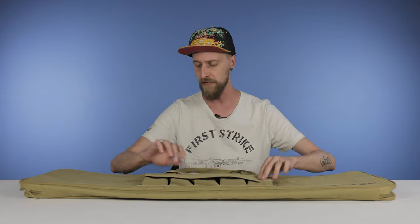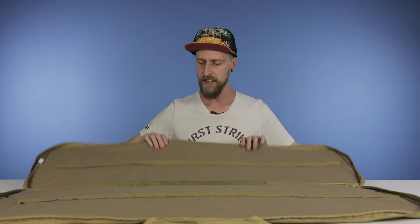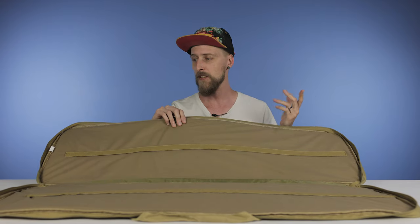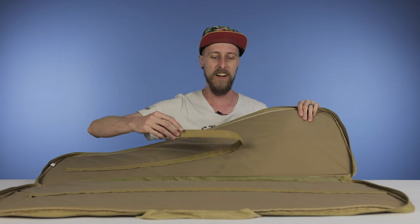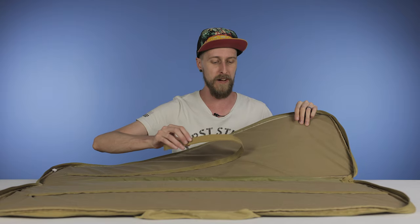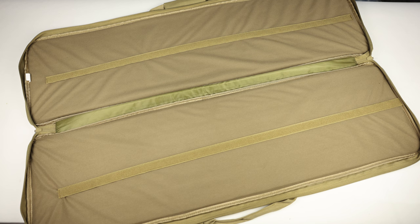As for the interior of the actual bag, it is padded and lined in a nice soft material, so that's going to protect your marker and make sure nothing gets scratched. It also has two Velcro strips inside. These strips are removable, and what you would do is put your marker in there and then use the strips to secure it to the bag. That way it's not sliding around, which can result in damage. It'll just keep it where you want it to be.